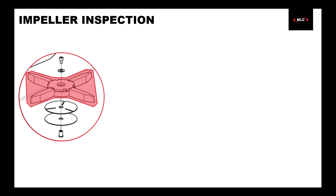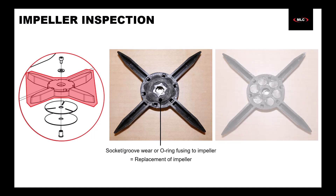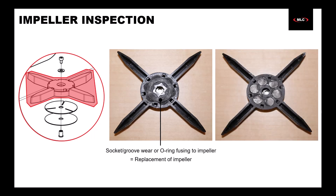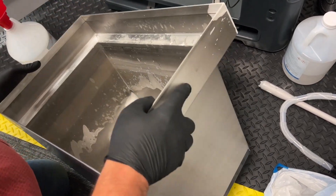For the impeller, if you see signs of wear or areas where the O-ring has started to fuse to the impeller, replace the impeller. If the underside of the impeller is wearing away to the point where you can see the impeller's magnets, replace the impeller. Since this was only our first solvent removal, we'll check the impellers on the next solvent replacement.